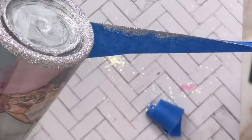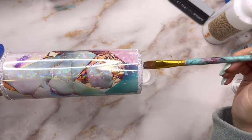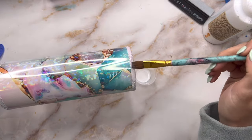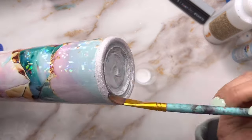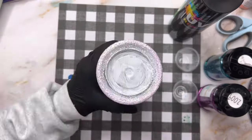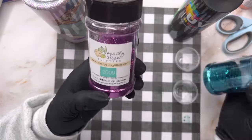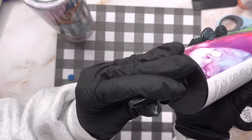Once I had those two sections glittered, I removed my tape and let my UV resin cure in front of my UV lamp for about 20 minutes. Once that was cured, I went in with my favorite sealer — this is a 50/50 mix of water and the Crystallac glitter glue — and I'm just applying it with a brush there just to the glittered sections. I didn't put any glitter glue over the vinyl. Once the glitter glue was dry, I waited about two hours.